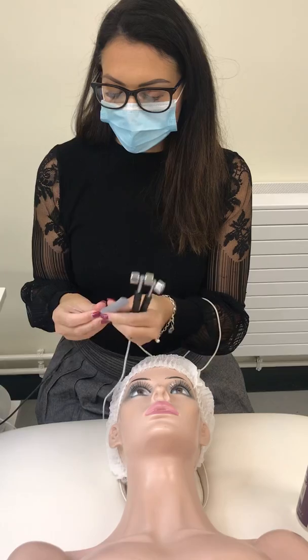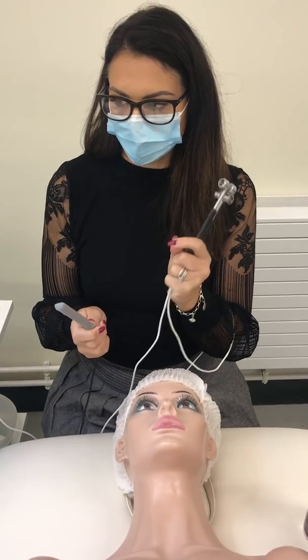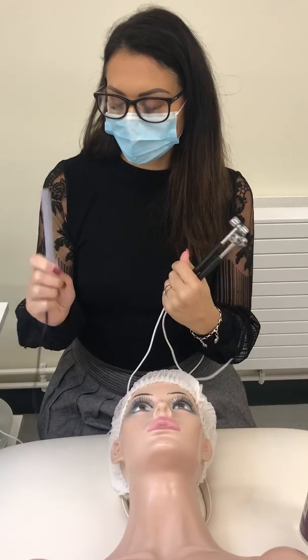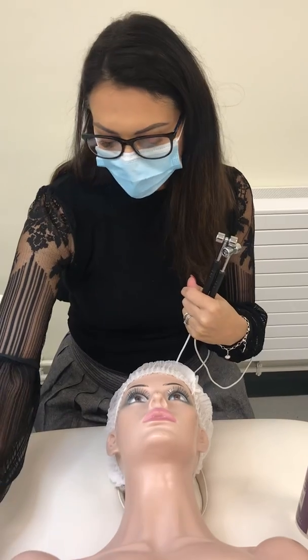When we use iontophoresis, we have two electrodes. We have our positive electrode on the surface of the skin and we have our negative electrode that our client holds. So you give that to your client.